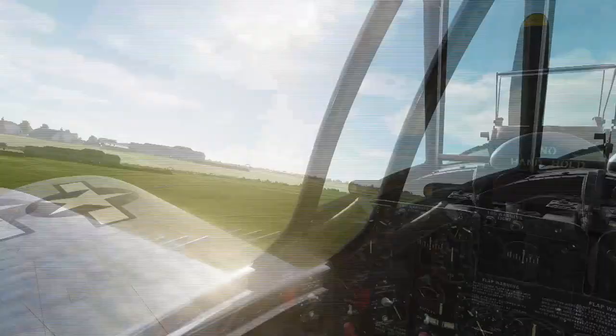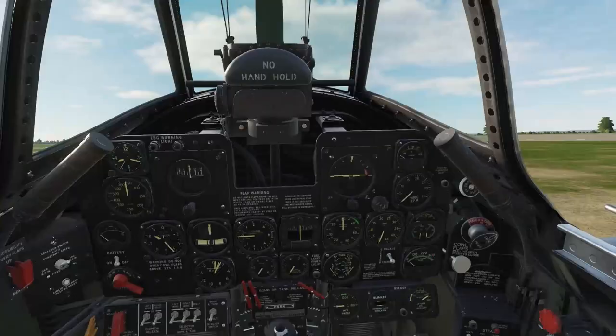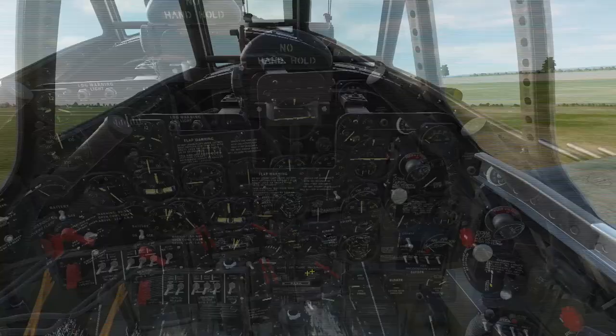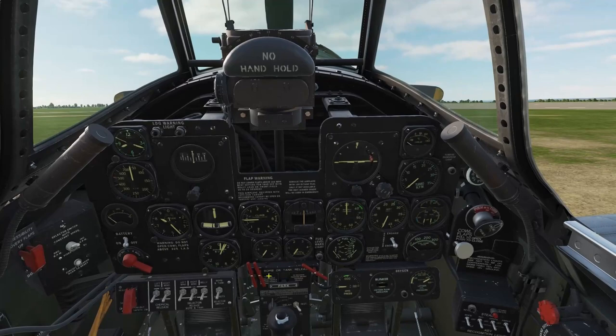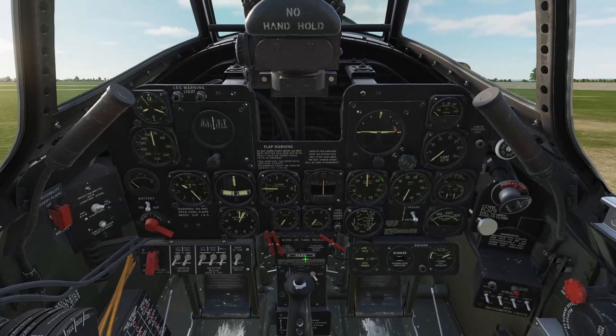We are in a cold and dark P-47, so let's go through a quick startup. First things first, we want to set the parking brake. Find the parking brake handle here in the center of the instrument panel — pull and hold that. Toe brakes down and hold for about three seconds, then release the toe brakes and release the handle. If the handle stays locked out, you did it right and your parking brake is set.